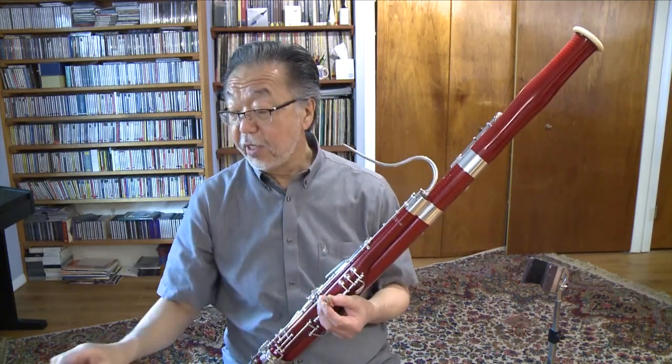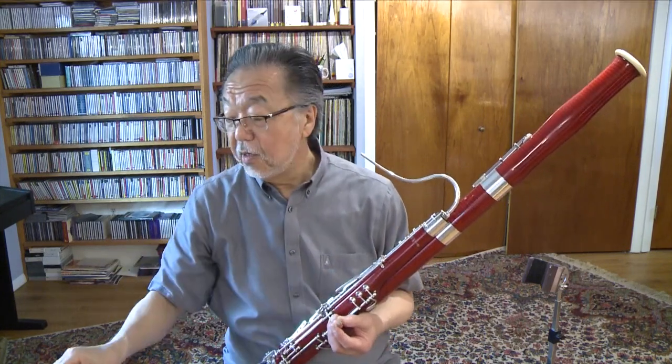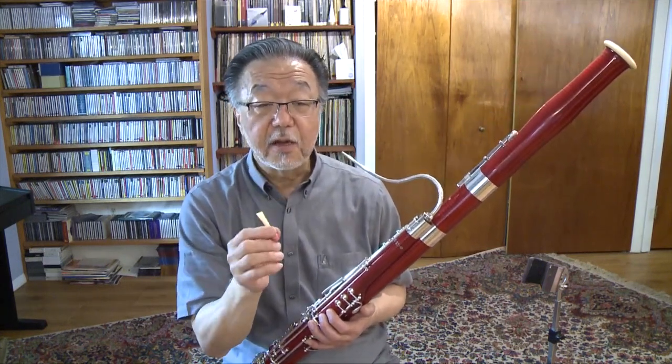By the way, reed cane looks like this. And this is split, shaved, shaped, and carved and made into a reed like this. Now, when I blow air through the reed, you can hear the sound — the source sound that is unique to the bassoon.